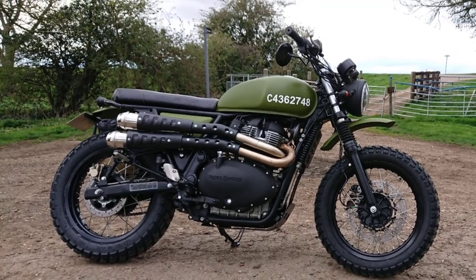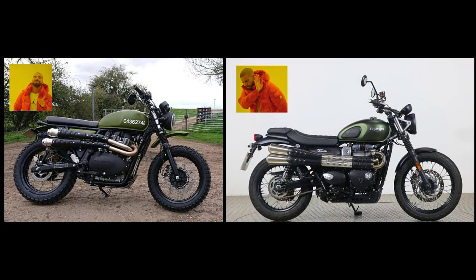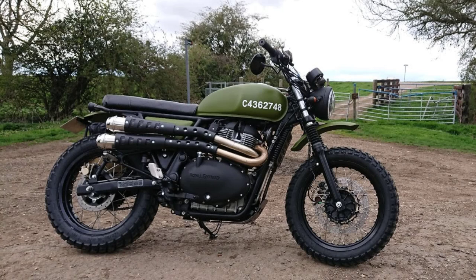Just an absolutely stunning example of an Interceptor 650 scrambler build — I absolutely love this bike. And this bike for me is my evidence that when you put the Interceptor 650 scrambler build like this side by side with a Triumph Scrambler, in my opinion there's no contest which one makes the better looking scrambler. Of course that's entirely a matter of opinion, but I just think that Spike's green scrambler is absolutely top notch.